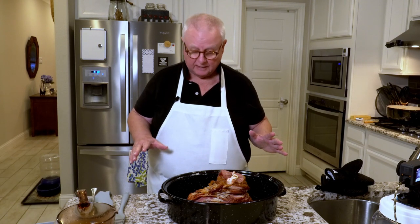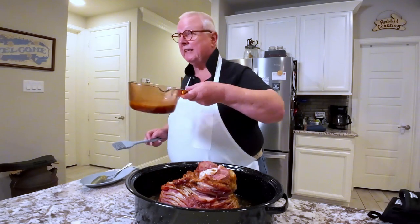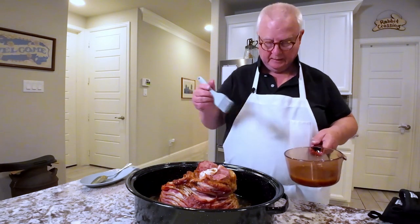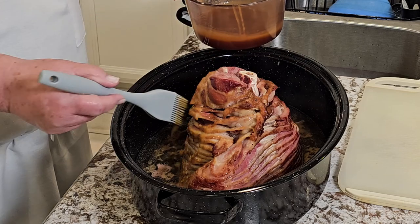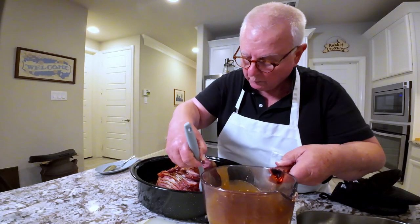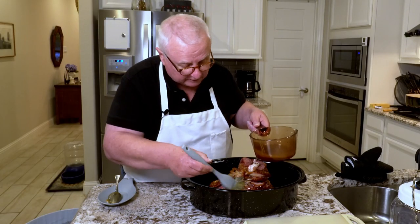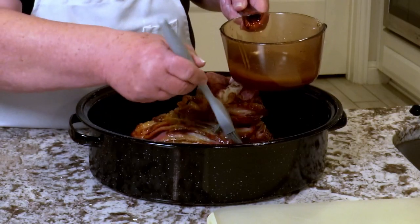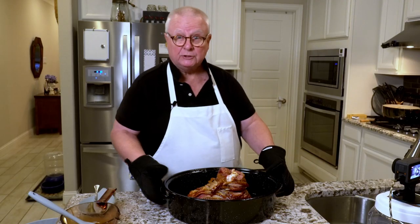I've just taken the ham out of the oven. It's still got another 30 minutes to go but now it's time to baste it. We've got that mixture we made up earlier and you just want to slather it on all the way around. When we're done with this we're going to stick it back into the oven uncovered for another 30 minutes.